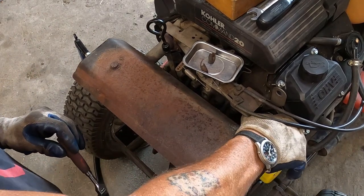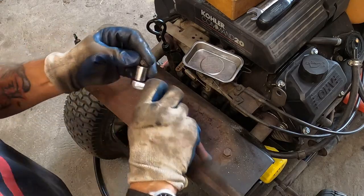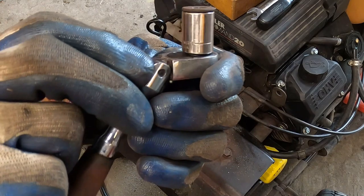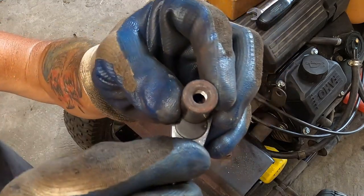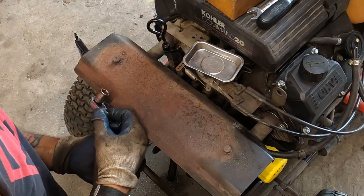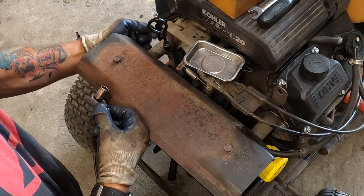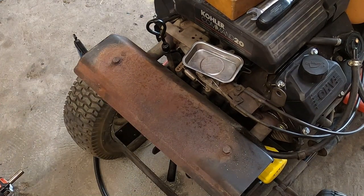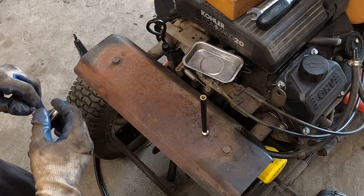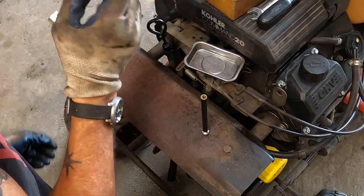Flange head nuts certainly come in handy when you're trying to get into really tight spaces like that — they'll sit proud on the socket so they won't drop down. I'm always grabbing a magnet because I've got fumble fingers. About to demonstrate my most invaluable tool: the retrieval magnet. Let's get that one in the socket — I don't have as much room to move over here.